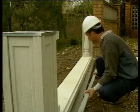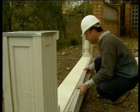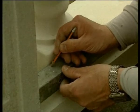Once the two pillars have been built, marking the gap, the balusters are set and reinforced at the bottom.